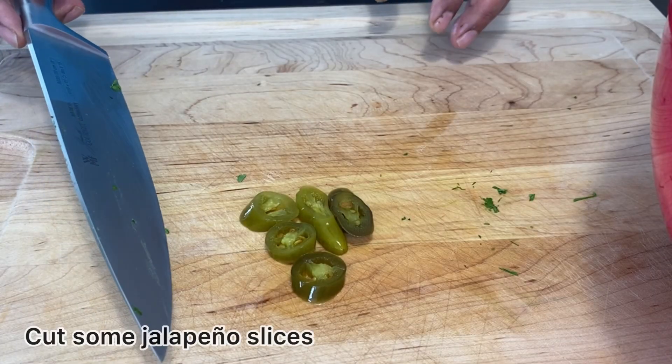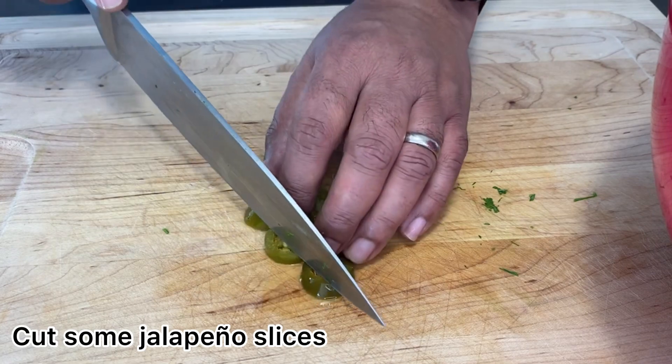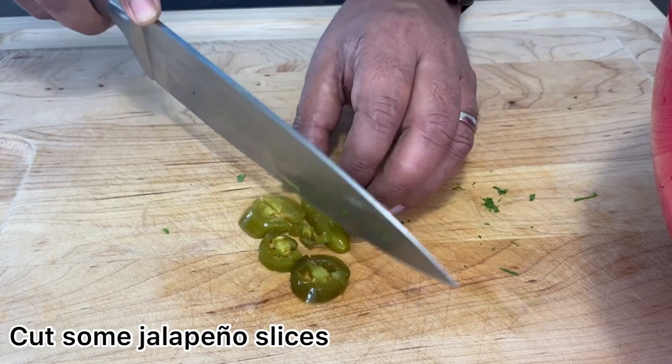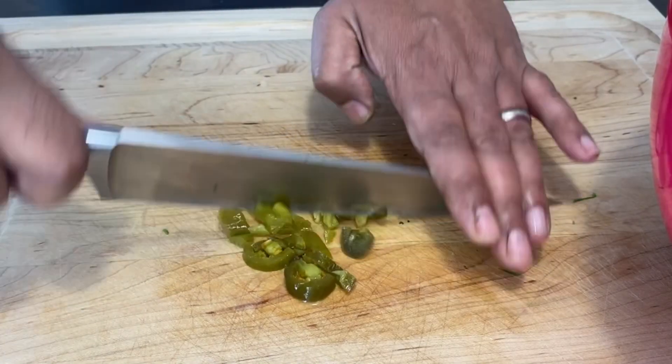To give the salad some extra twist, I have some pickled jalapeño slices here. I'm going to cut them briefly into smaller chunks and add them to our salad.